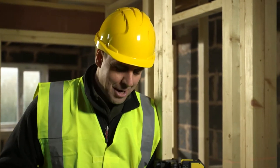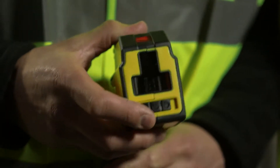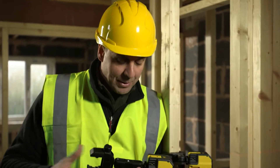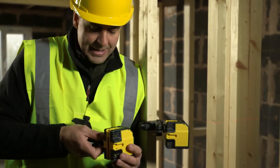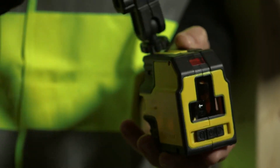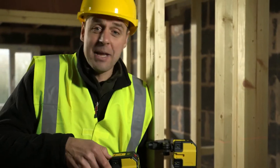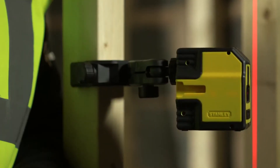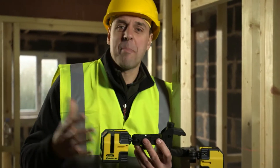The Cross 90 is a new self-leveling cross line laser from Stanley with a little bit extra — very versatile and very easy to use. In the kit you get a universal clamp which fits into all sides of the tool very easily — top, bottom, or side — and can then clamp onto any part of the building you wish. You can see we've got it up to one of these stud uprights here.